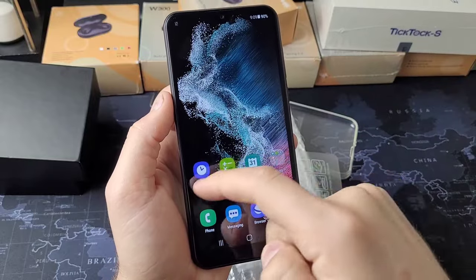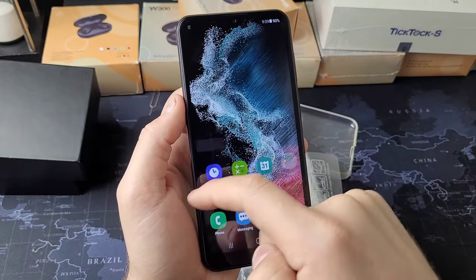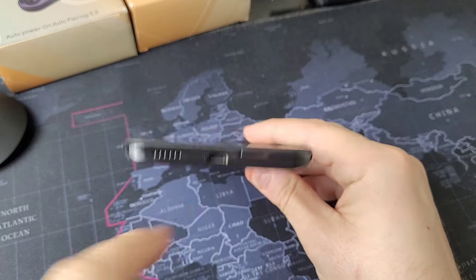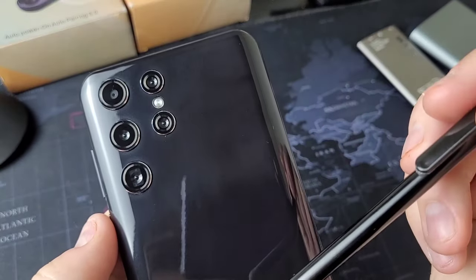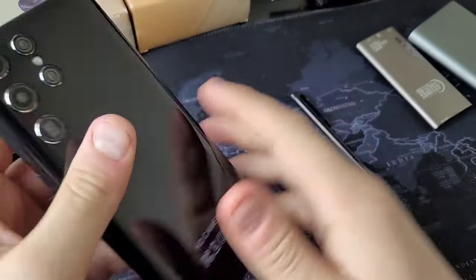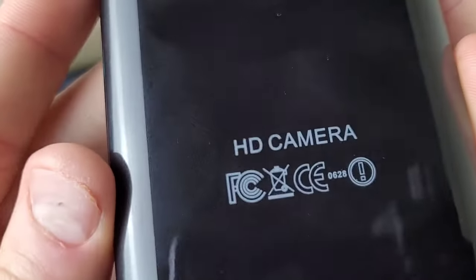The screen is responsive, but there's quite a bit of latency, as you can see. A quick overview: on the bottom it has a micro USB charge port as well as a speaker, and then you have the five cameras. There's also an AUX port — hey, there's nothing wrong with an AUX port.